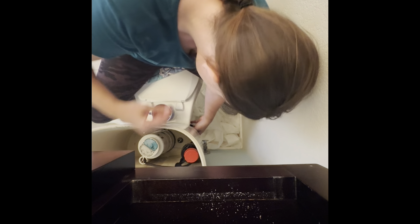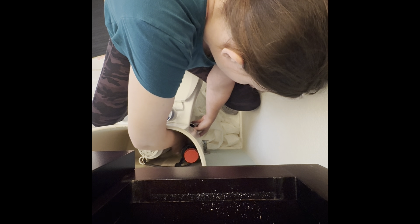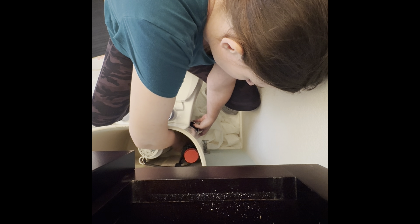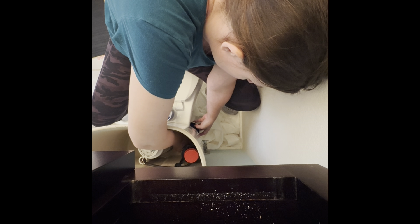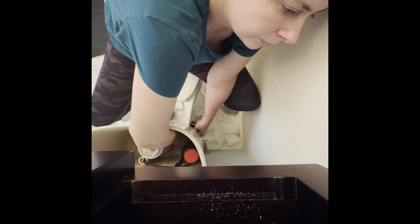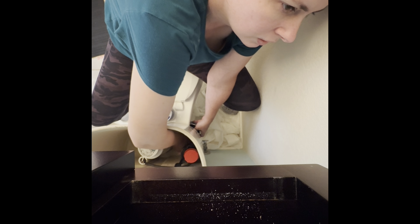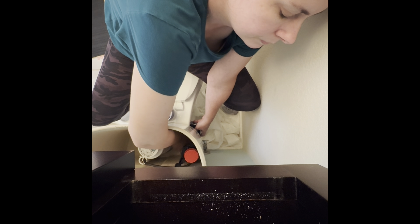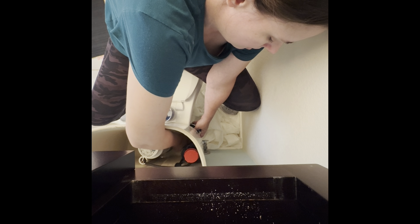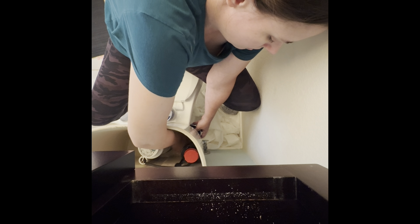A lot of people think this part of plumbing is really dirty, but when was the last time you took a bowel movement in the tank of your toilet? The tank of the toilet is not filthy. That's why I'm not wearing gloves — it's easier to work this way. I might want to wear gloves so I don't get my skin too dry, but I do feel more confident than I did 20 minutes ago.